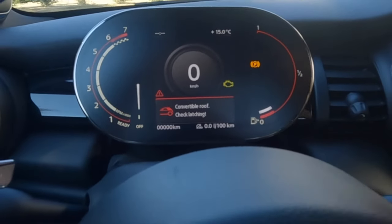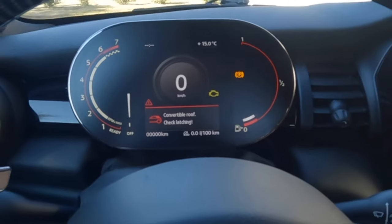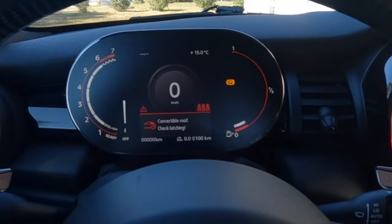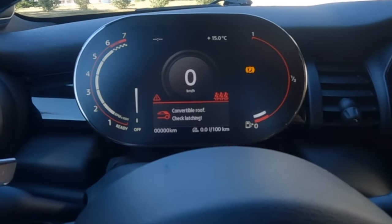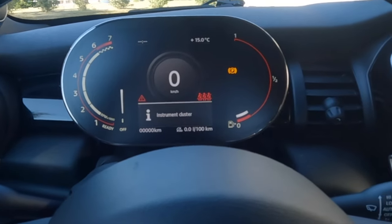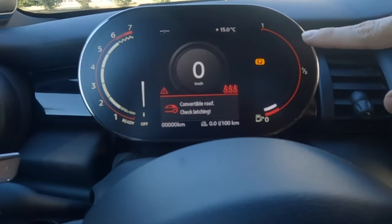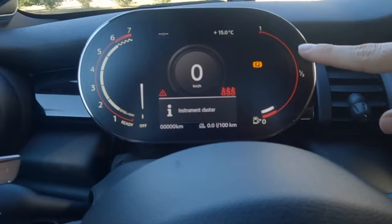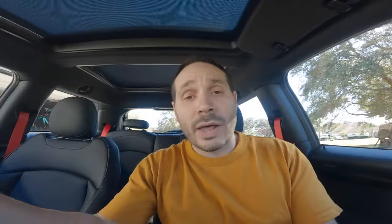Some of you might be wondering — can you drive it like this? Can you turn it on and see if it actually works? Let's try it out. It does turn on, but it's telling me there's a convertible roof latch warning, which isn't true, and also my Mini is actually full of gas but it's showing empty. So we do need to code this thing. I'll show you how to do that and give you a few different options.